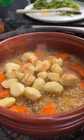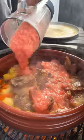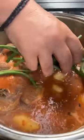Potatoes, pepper, get inside, rice tomato, and the beans.